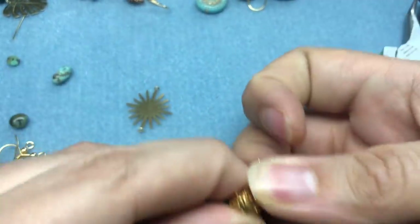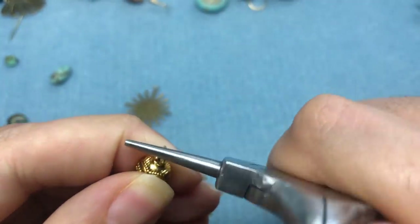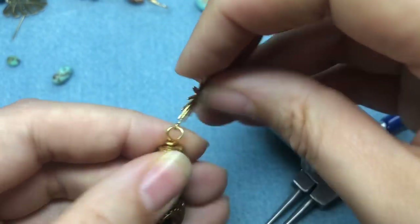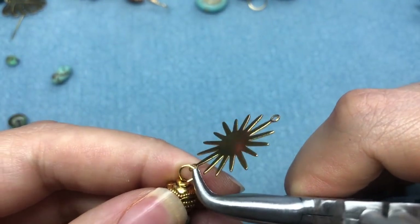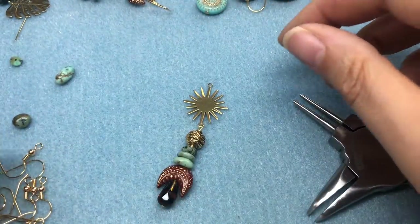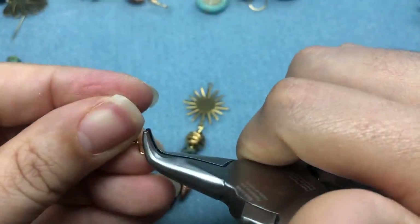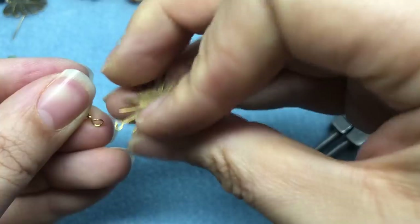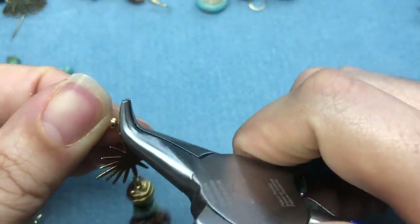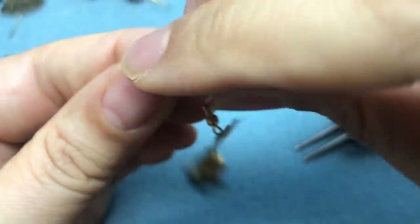Simple loop. We're going to go ahead and put that on our charm, then grab our ear wire and slip our pendant onto our ear wire. We want to make sure that's closed — nothing can slip through, especially since these brass pieces are very thin. There we go — there's our seventh earring!